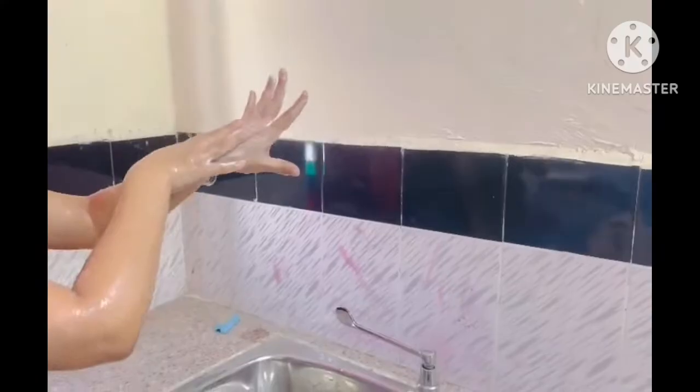Then right palm over left dorsum with interlaced fingers, and vice versa. Then palm to palm with fingers interlaced. Then back of the fingers to opposing palm with fingers interlaced.